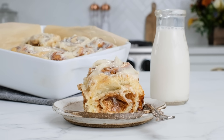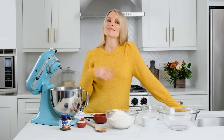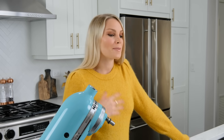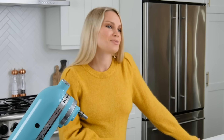If you guys have not made my best cinnamon roll recipe that you will ever eat, then it's about time you do so. I think a lot of people get overwhelmed when it comes to making cinnamon rolls, but I promise you once you try it for the first time you're never gonna go back to another cinnamon roll recipe again because this one truly is the best. So let's get started and make this super fun recipe.